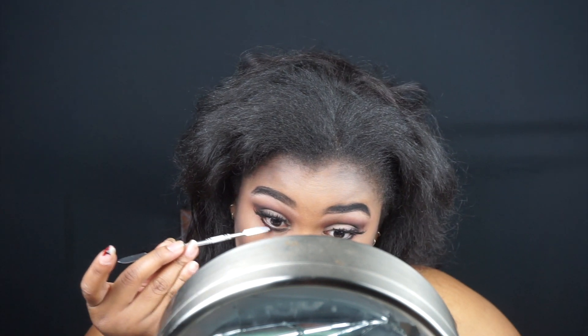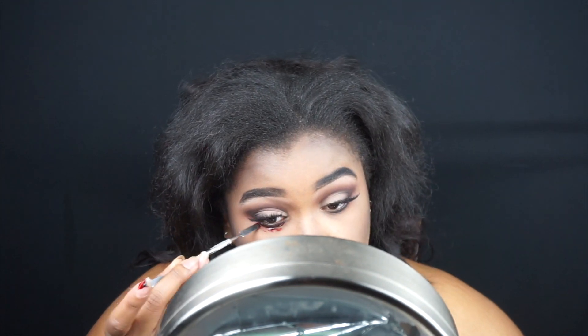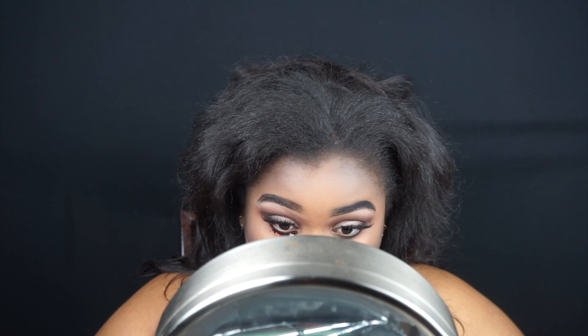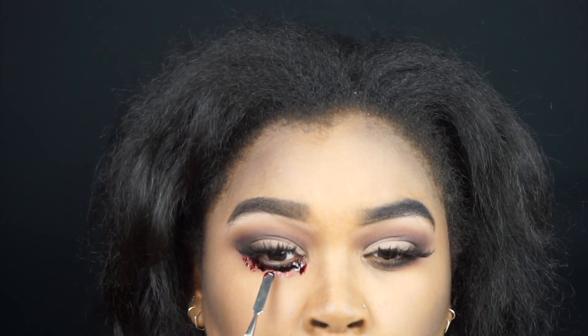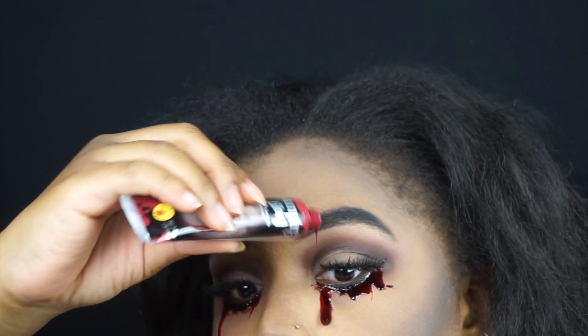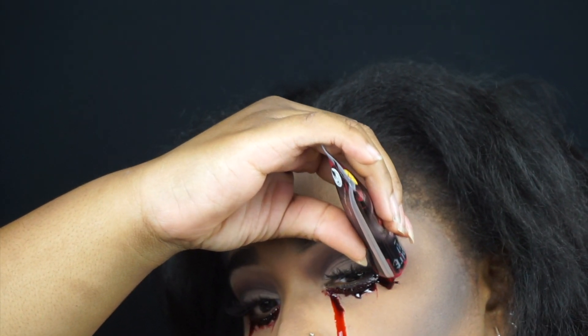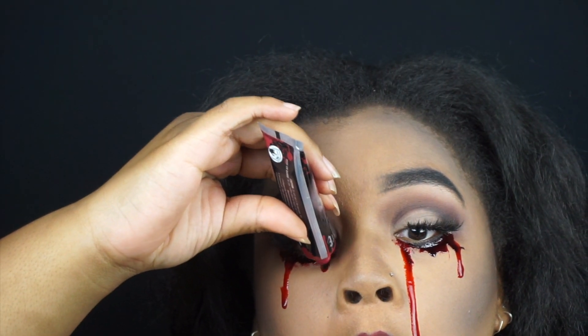So that's the completed look for the Dead Glam Girl, and now we're going to move on to adding the blood. I went ahead and took my spatula, cleaned it off from the foundation, and used coagulated blood that I got at the Halloween store, applying that underneath my lash line — making sure not to get it in my waterline. It started to create these natural drips, so I took some liquid blood — or vampire blood as it's called at the Halloween store — and let that drip a little bit while holding my head back so it doesn't fully drip all the way down. I wanted the tears to seem fresh.